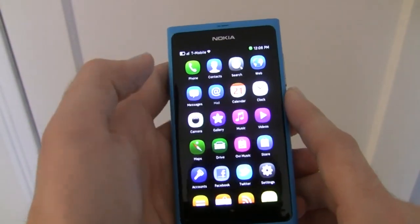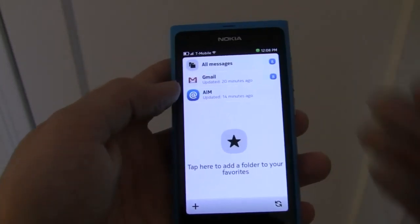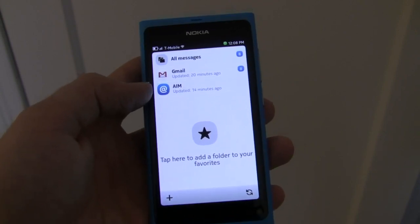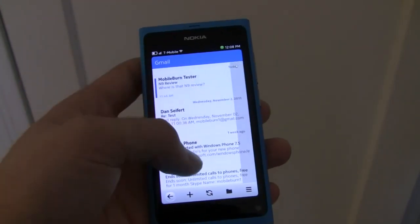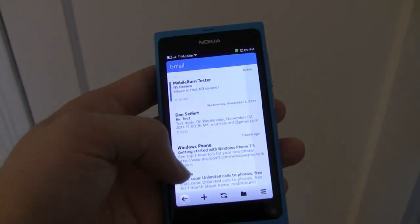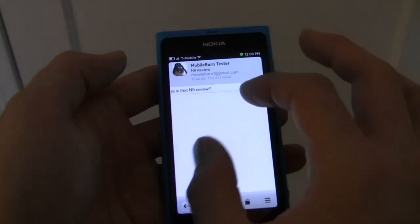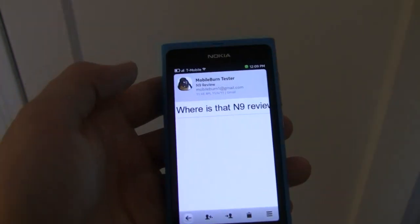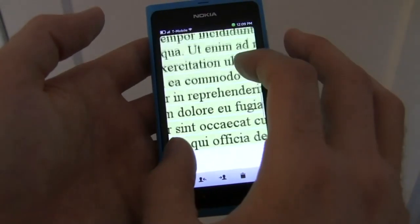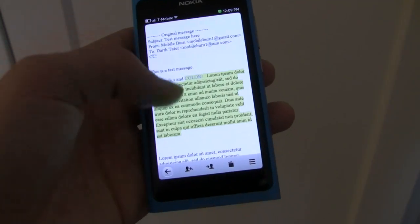Nokia's MeeGo email client supports many different protocols and formats. You can have multiple accounts set up — in particular here we have a Gmail account and a standard IMAP account through our AIM server. The Gmail account offers your standard Gmail inbox features, however it also supports pinch to zoom as you can see here. The email client supports both formatted text with color, italics, and bold.